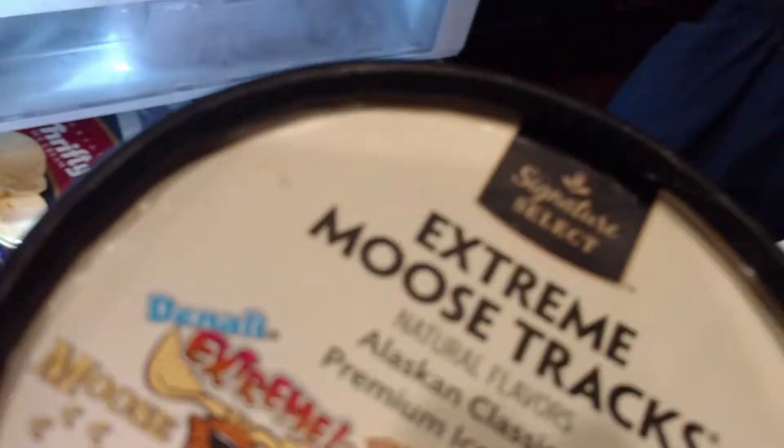Ice cream time! And it means a new friend in Mr. Bean and Friends. For the second episode, Extreme Moose Tracks. And a cherry — cherry too. What is it called? This one is called Black Cherry Vanilla. Yum.